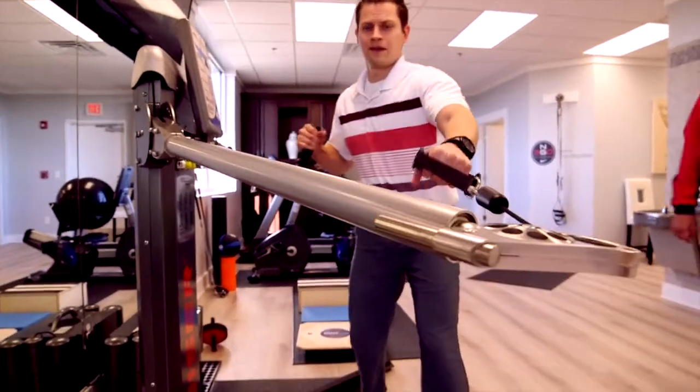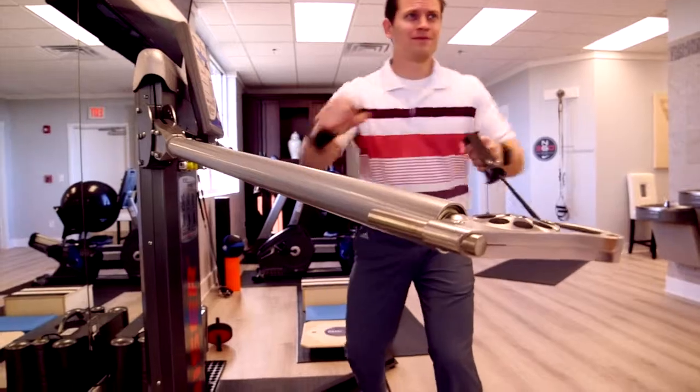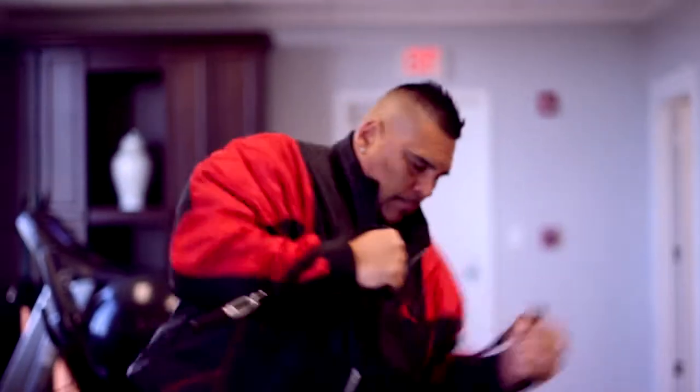When he goes in there and he's challenged, he can react at a stronger force. We can actually measure his power output on this machine and watch his progress over the course of his training.